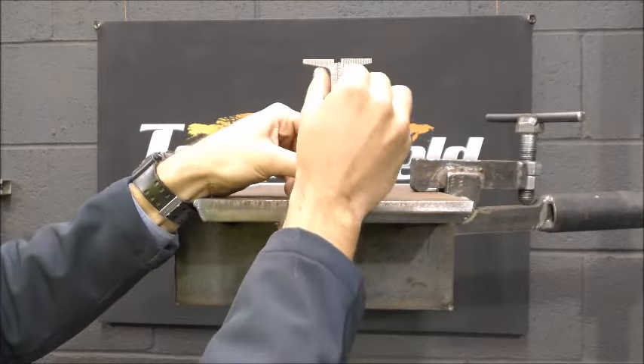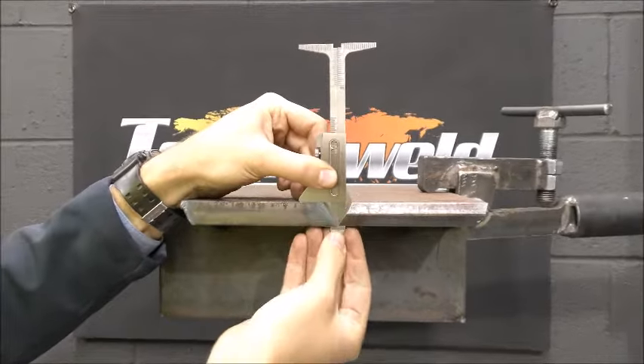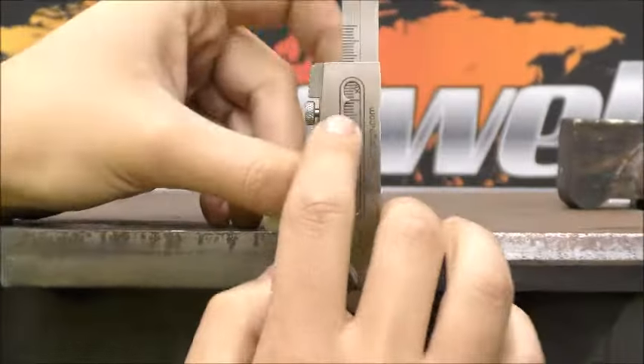Slide down the guide to ensure the gauge is 90 degrees to the prep. Pull both legs up. You can now take the reading from here.